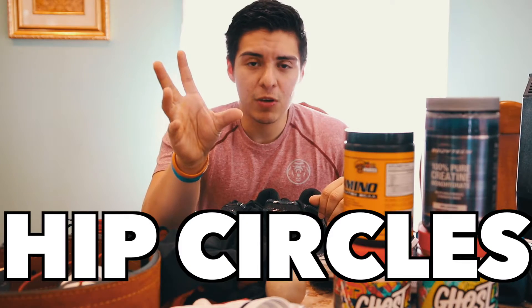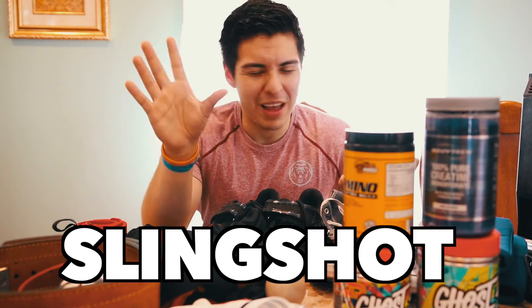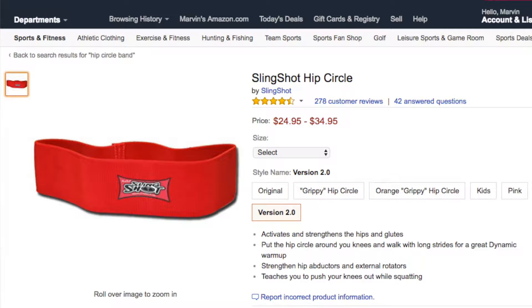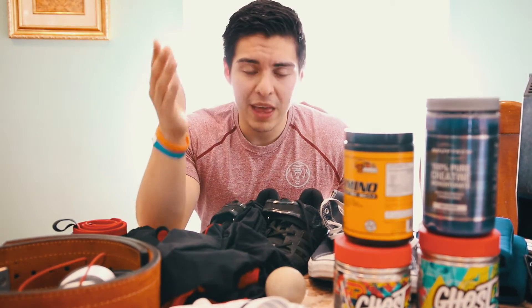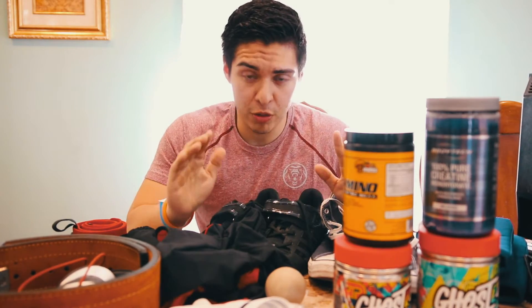One thing I also recommend that I don't have are hip circles — I believe Strong has them or Mark Smelly Bell. I'll leave a link in the description but the hip circles are amazing. I strongly recommend them to fire up your glutes for deadlifts, even for bench because I use a lot of leg drive, and also for squats. They run for about $20 or $25. Eric has one and he lets me use his, which I'm very thankful for.